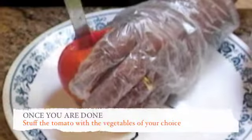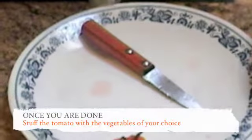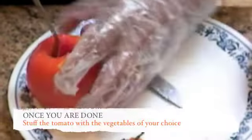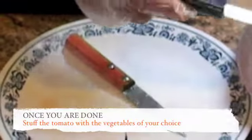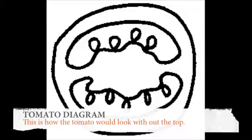Once it is scooped, you can fill it with lots of yummy vegetables. When you cut the tomato, cut through the patches of seeds.